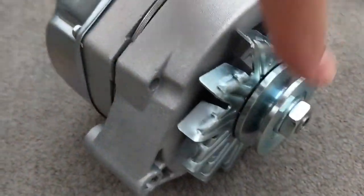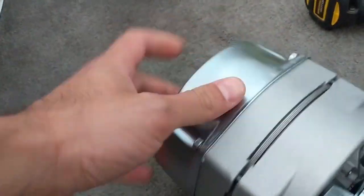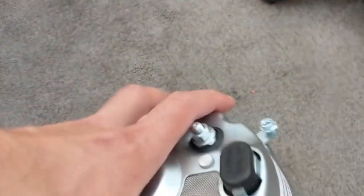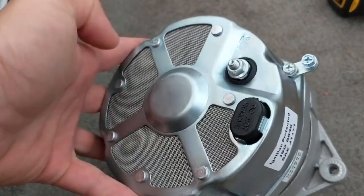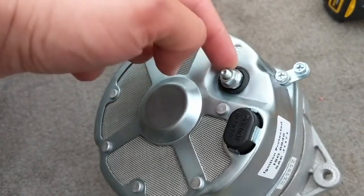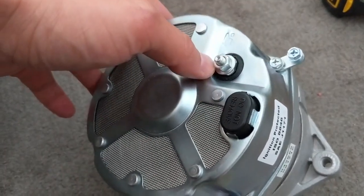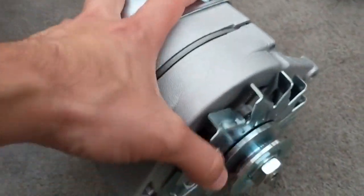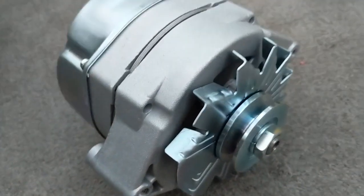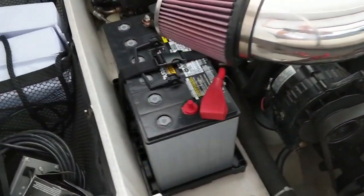This is a marine alternator. If you're ever replacing your alternator on a boat, make sure it is a marine-specific alternator with the spark arrestor and everything built in so you're not going to cause any sort of fire. We're replacing a three-wire alternator with this single-wire alternator, which just has the power connection here and optionally the ground to one of the terminals. It's a very simple unit, internally regulated at 14.7 volts.